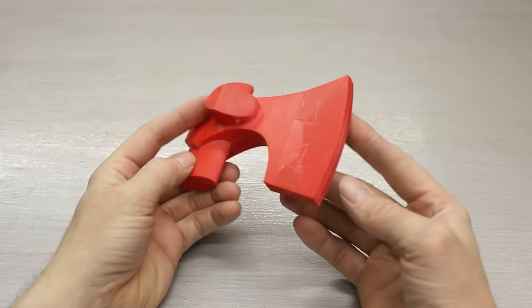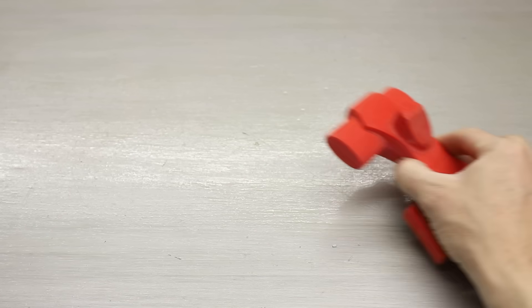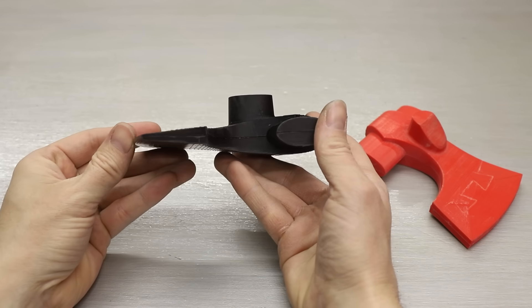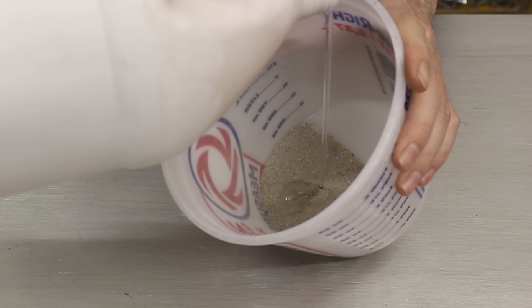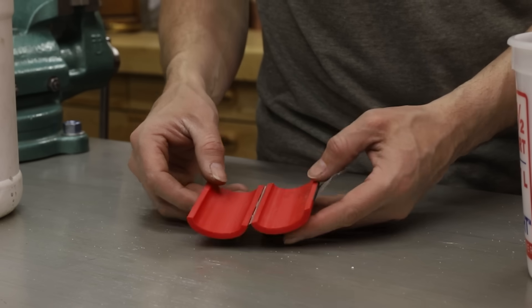I'll be sand casting this hatchet just like I did the last one. I'm using the same basic design but I did alter the 3D printed pattern slightly. Before I can make a sand mold I need to make a core for the eye of the hatchet. I'm mixing sand and sodium silicate together, which will harden in the presence of CO2 and hold its shape.